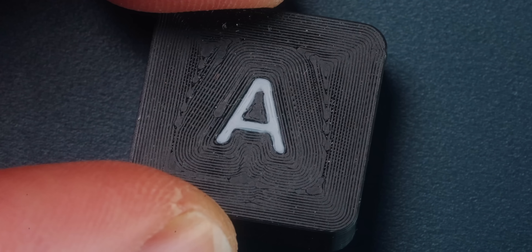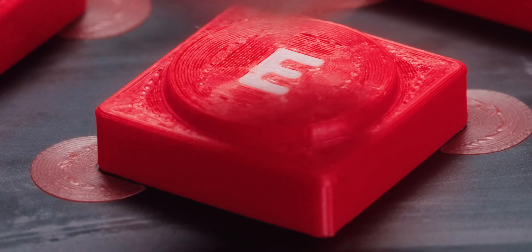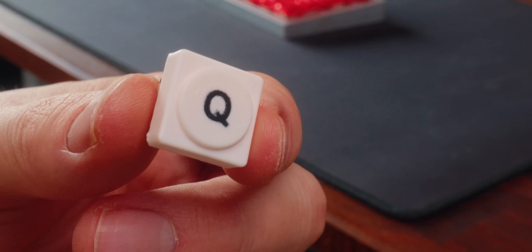For a long time I've been wanting to make custom 3D printed keycaps, but the problem is they weren't smooth enough — they just kind of felt weird under my fingers when typing. Thankfully, vapor smoothing comes to the rescue, so come on this ride with me as I show you how to do it.